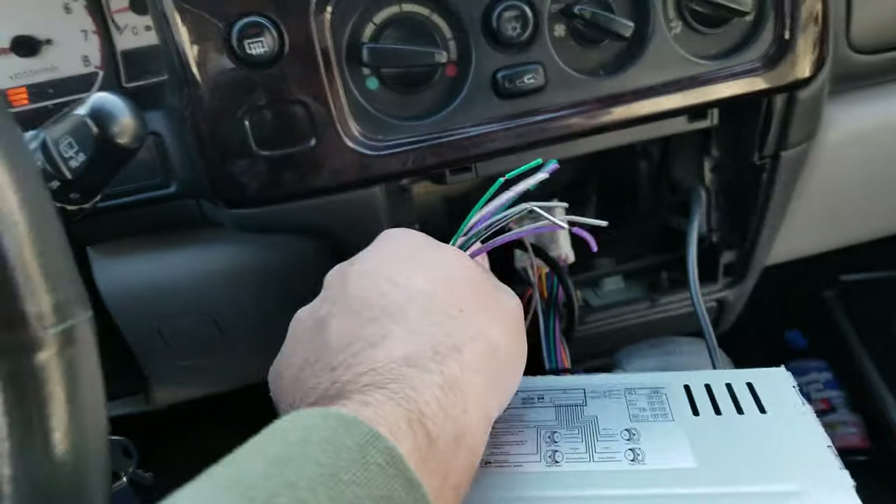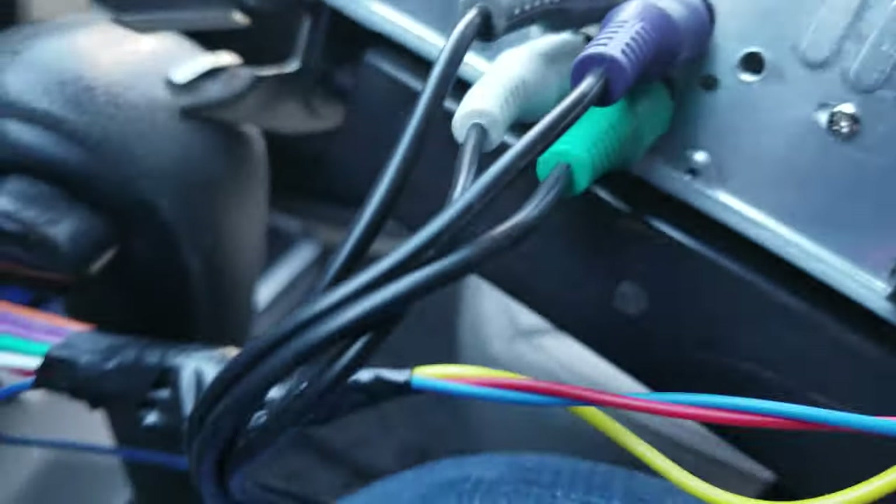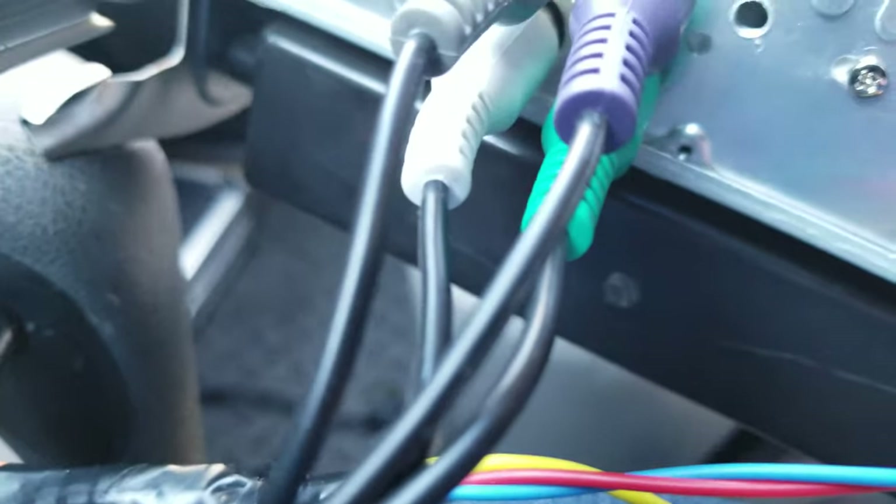I've got the stereo hooked up. As you can see, we didn't use any of these speaker wires — it's all running straight off the amp. The gray and white go on one side, and the purple and green go on the other side.